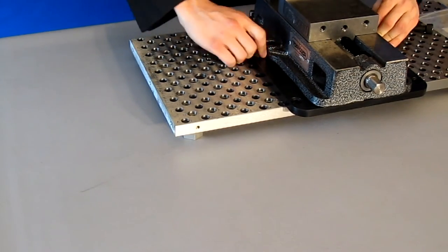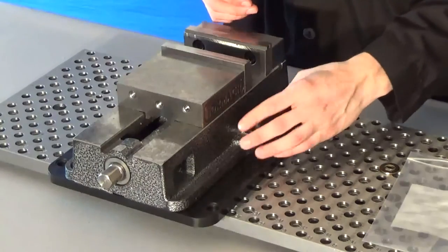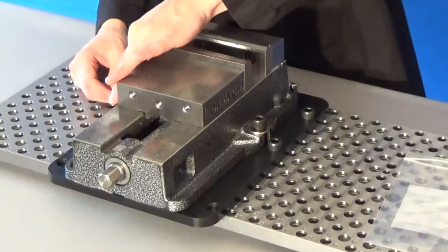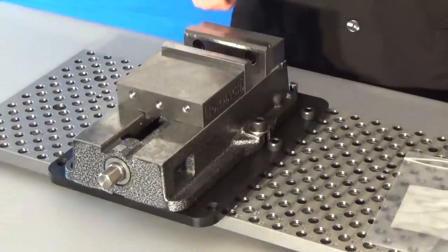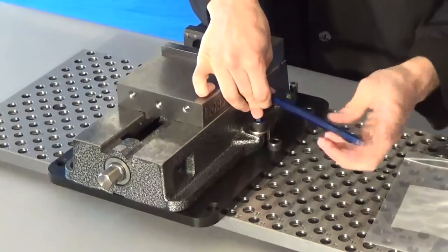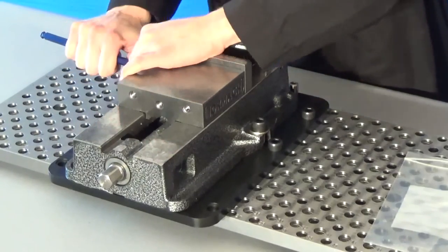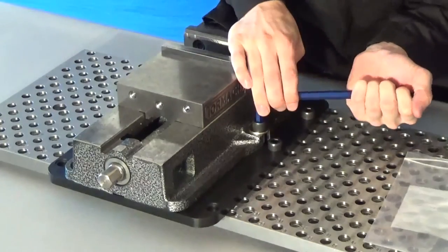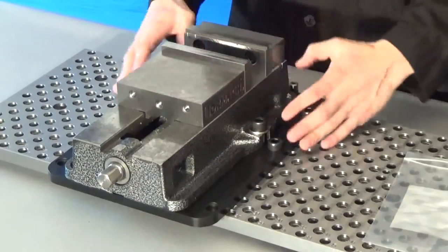Make sure it's centered, then mount it down with the inch-and-a-quarter socket head cap screws. Make sure the washer is on here to make it the right size. Now I'll tighten these up with an Allen wrench. This is now nice and tight on the table.